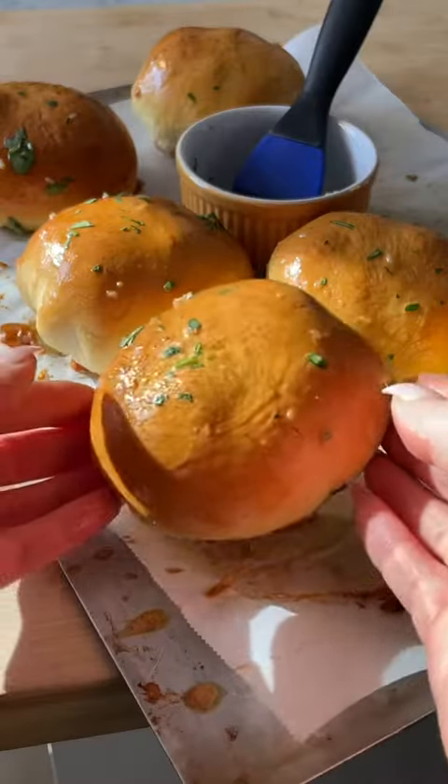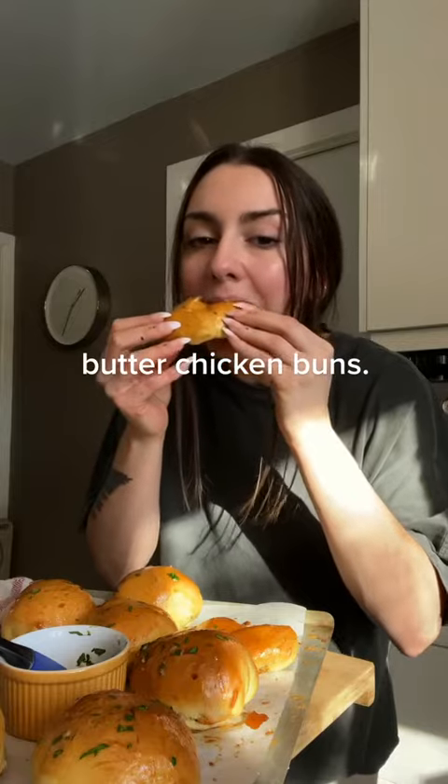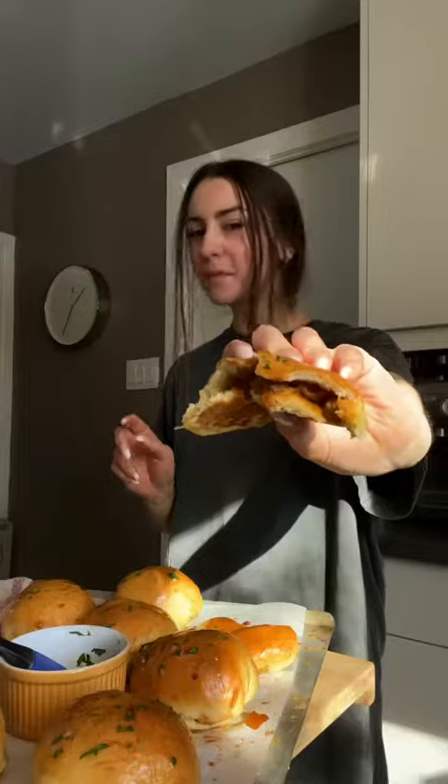No, this isn't a garlic bread roll. This is so much better. It is a butter chicken filled bun. Can you tell I'm really excited about this recipe today? This is everything I could have imagined and more. Let's do it.